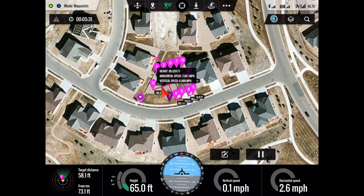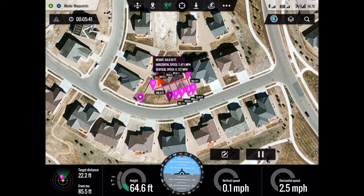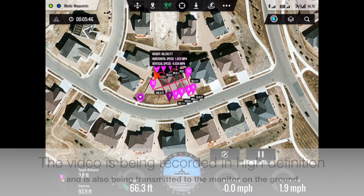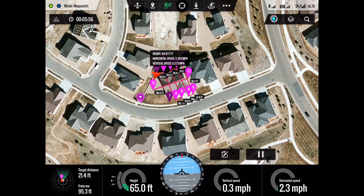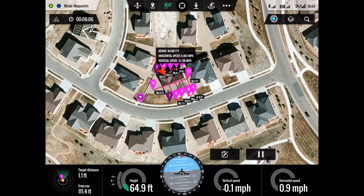As you can see, as the drone flies the route, the distance from the target is displayed, the altitude is displayed, and how far it is from the pilot is displayed — so a lot of information. You can see the height, which we programmed to be at 65 feet. The drone is doing a very good job to keep it at 65 feet, plus or minus about a foot. The wind was a little gusty at times, so that's why the altitude is varying as much as it is.